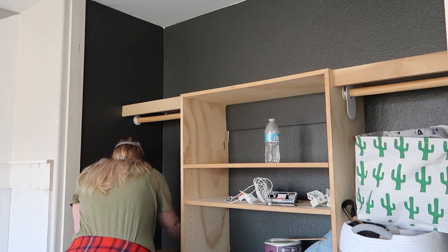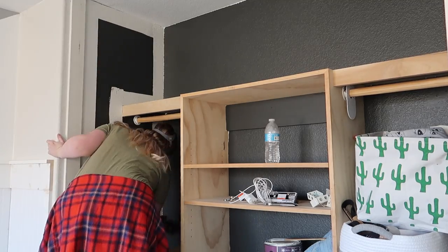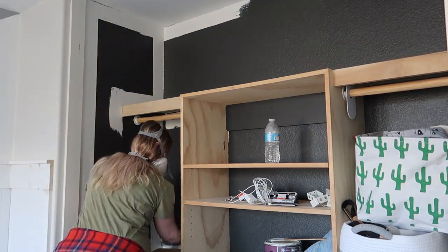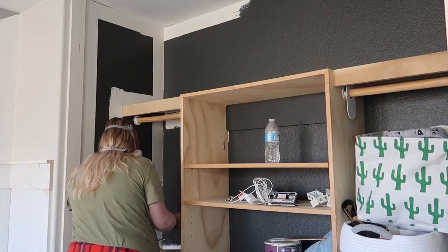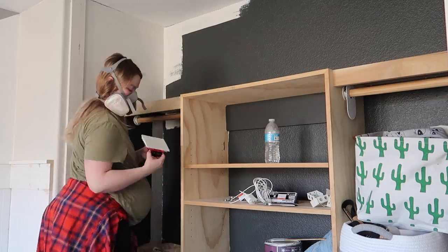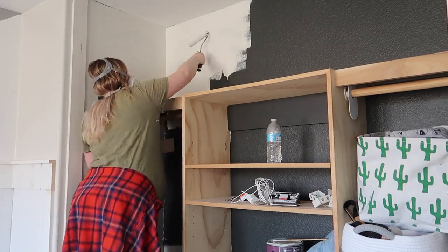Next we moved on to the closet. I was originally planning to just add closet doors back, but I knew at some point I would regret not painting it. So I used Classic Gray by Benjamin Moore and painted over the black in here. I really did love the black little closet for a while, but seeing it bright and airy now gives it such a different feel — it looks like a little boutique closet almost. It turned out really good.